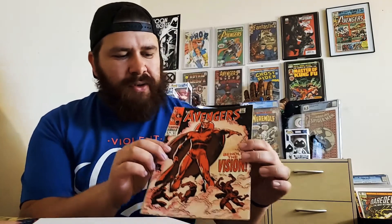Alright, here's Avengers 57, first appearance of Vision. Overall first impressions — not too bad. We do have a lot of stress on the spine, staples look to be intact, and there's some wear and tear, a few tears on the spine, but not really too bad. A lot of wear on the cover though.